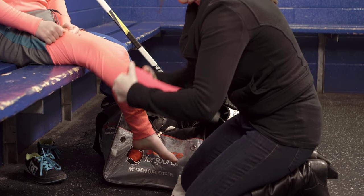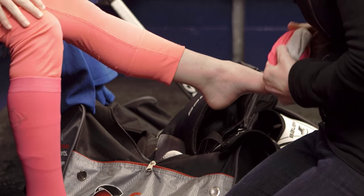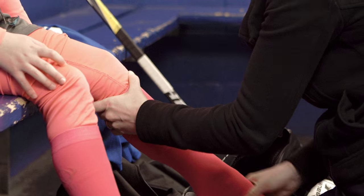We want to make sure that we get those skate liner socks on properly. The best way to do it is to bunch them up a little bit and then roll them onto the leg, making sure that the heel is sitting in the right spot. If there are any wrinkles in that sock once you put the skate on, it's gonna be uncomfortable and can actually cause blisters.